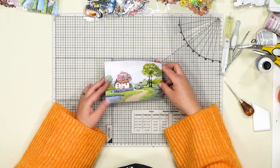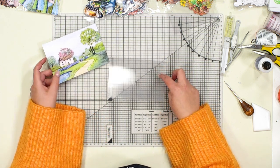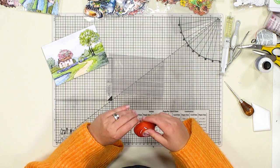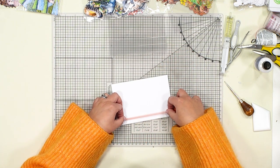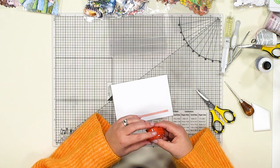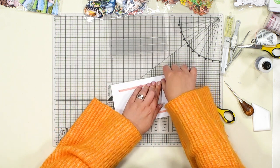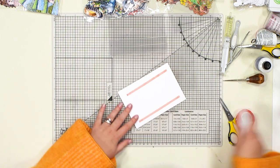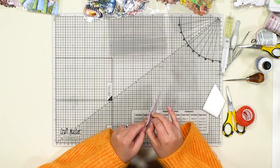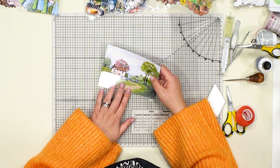We're going to take that original scene and that's going to become the backdrop to our card design. To stick the scene onto the stepper — because we're working on a shiny surface — you want to use a nice strong adhesive tape; red liner tape is perfect for this. I'm going to add the red liner tape to the background of the scene and just trim that down top and bottom, then use a bone folder to burnish that tape down into place.